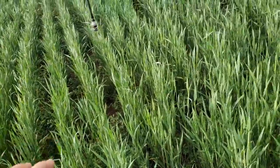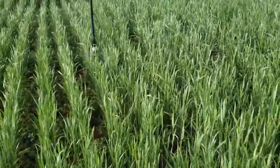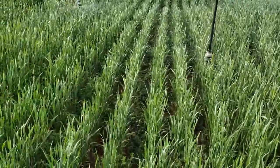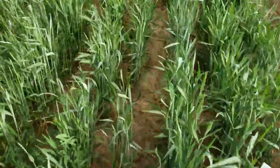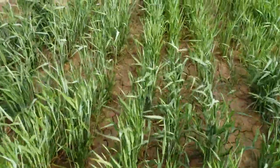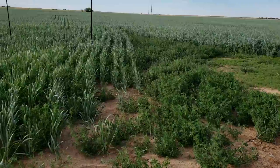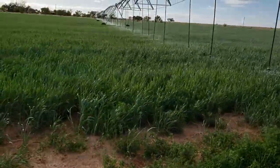I won't cut this until it goes into the soft dough stage, so I may get three to four more weeks of growth. This might actually still make some decent tons, and we have a chance for rain this week. We just can't afford to graze anything or water any of our graze-out. It should make some decent feed — just not as much as we need.